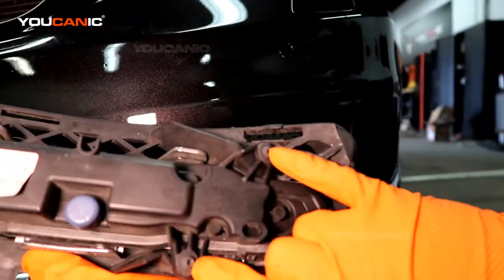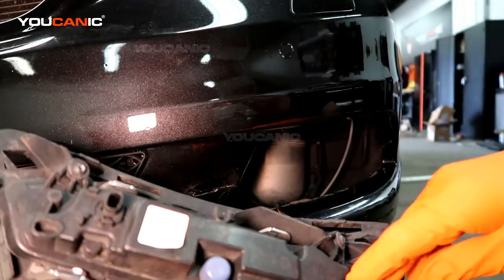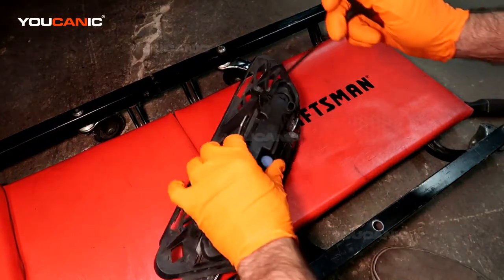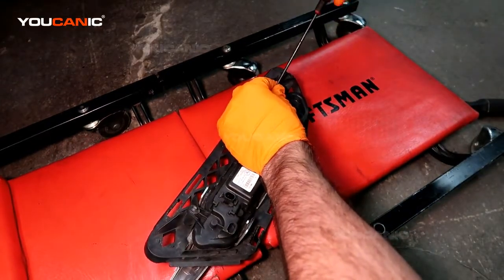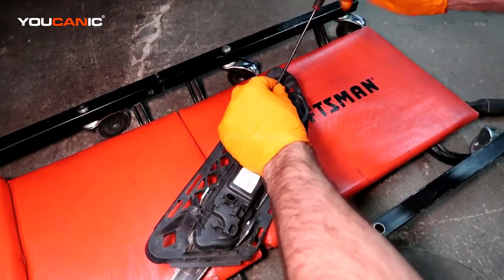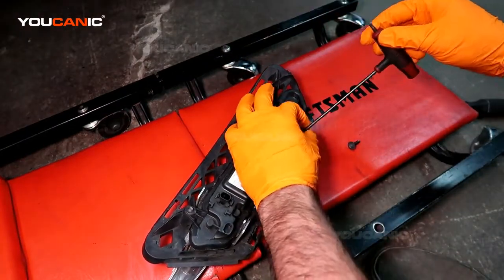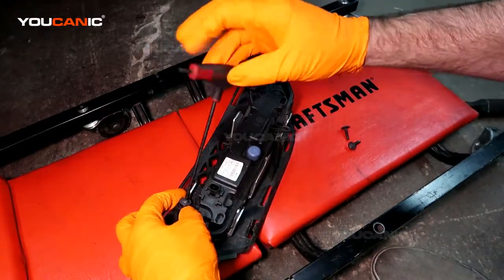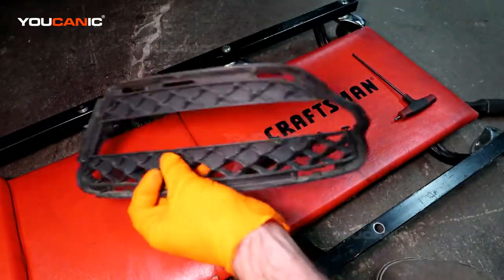Now we're going to undo one, two, and three screws to pop this unit off — this is where the light comes out. I'll unscrew these three T20 screws, and then this whole piece pops out.